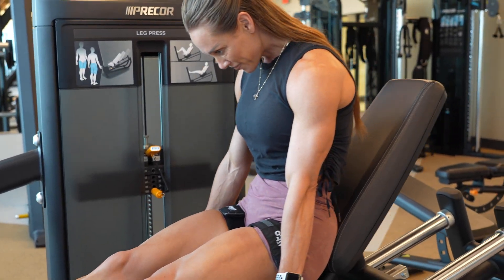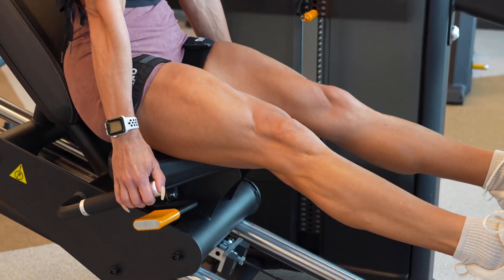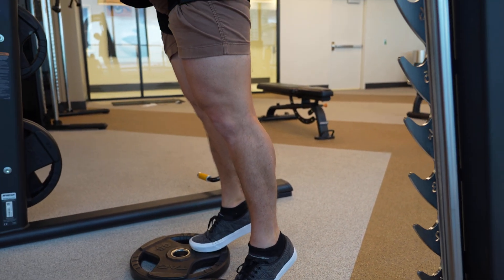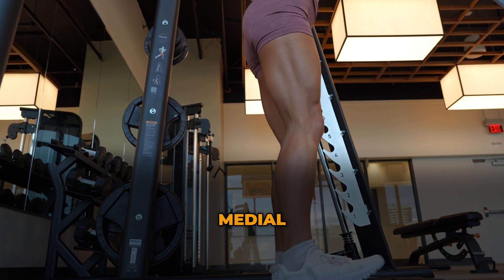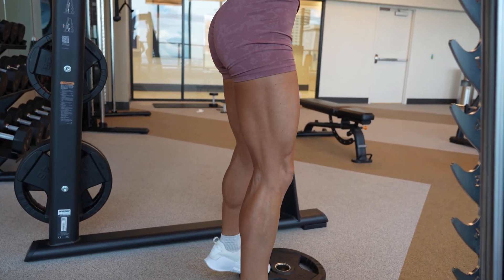Importantly, the blood flow restriction cuff remained inflated during the entire calf raise portion of the session, and this was set at about 40% of each participant's individual arterial occlusion pressure, which was determined through baseline testing. Immediately after the seated work, both legs performed four sets of 20 standing bodyweight calf raises, and the blood flow restriction leg continued to have the cuff inflated throughout the standing portion as well, creating a longer period of restricted blood flow across the full session. To assess muscle growth, the researchers used B-mode ultrasound to measure muscle thickness at three locations along the lower leg — the posterior, medial, and lateral regions of the calf — before and after the six-week intervention. The authors also examined participants' rate of perceived exertion and discomfort levels after each session using standardized scales.